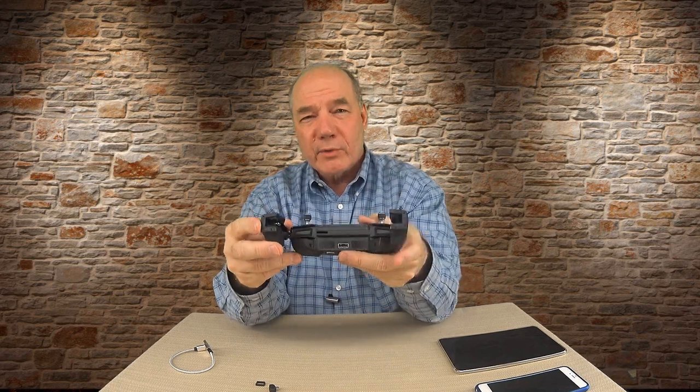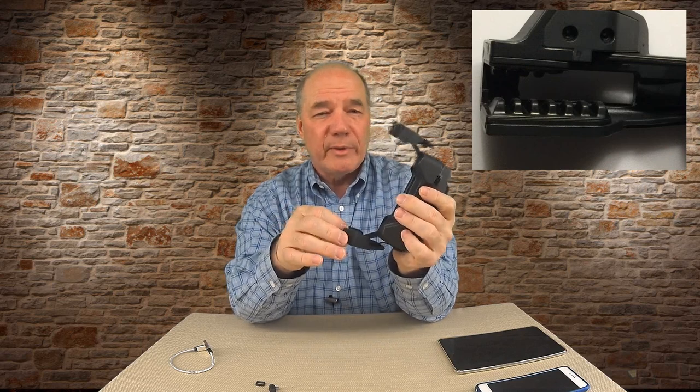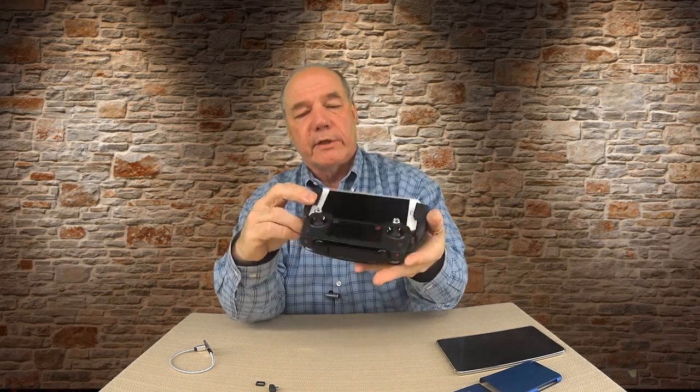It's a little tricky to get the phone in there — I had to wrestle with it a couple of times to line up the Lightning connector before closing it up. The phone thickness spec is between 6.5 and 8.5 millimeters, which is very tight. My iPhone 6 Plus is 7.1mm and my iPhone 6 is 6.1mm. I also can't use a case — I have to use the phone naked in there. But once it's lined up and slid in, it goes in easy and everything connects properly.